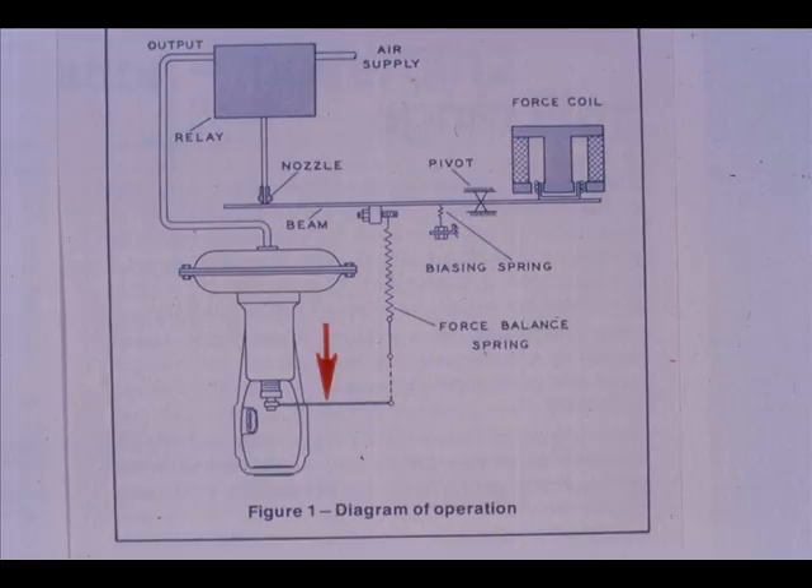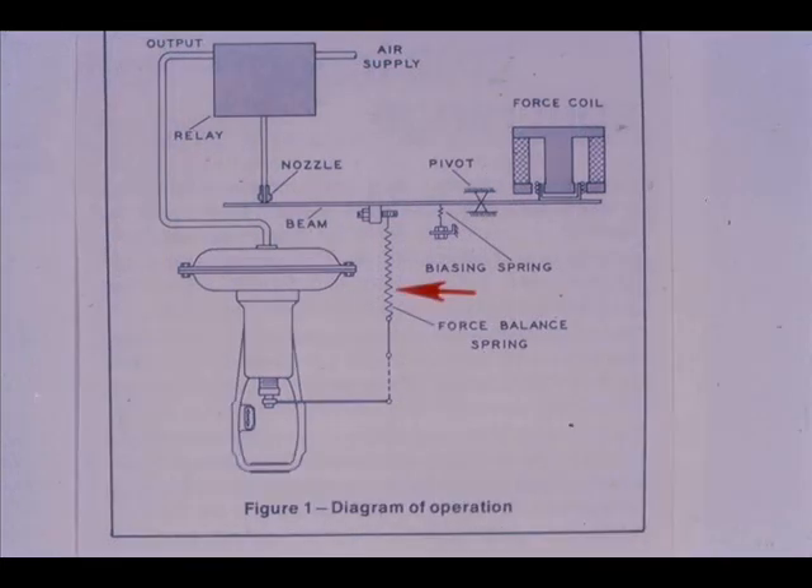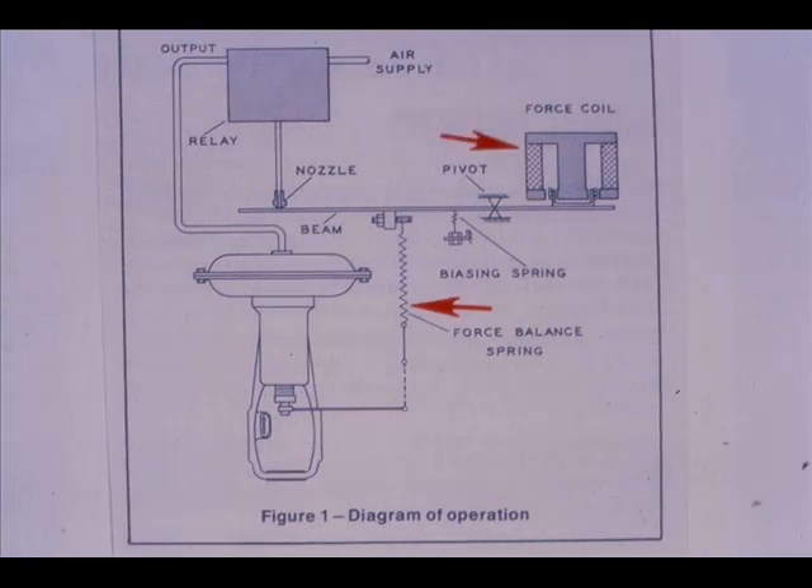The increasing air pressure to the actuator moves the stem down on this direct acting actuator. The resultant valve stem movement is transmitted to the force balance spring, extending the spring until the force exerted on the beam balances the opposing force of the coil. As the two forces equalize, the nozzle back pressure decreases. The system is then in equilibrium and the positioner output is stabilized at an amount necessary to maintain the desired control valve plug position.